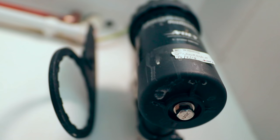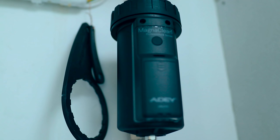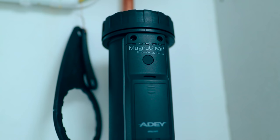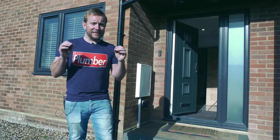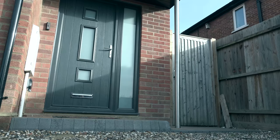We're going to be taking out this old MagnaClean that we've got here, and we're going to be popping in this nice new MagnaClean Pro 3 Sense. It's going to allow us to remotely monitor the heating system, the amount of magnetite that we can collect, and also whether we need to inhibit the system, or if there's any problems that we can stop before they happen. There is also going to be an opportunity to win two of them in this video, so keep an eye out.